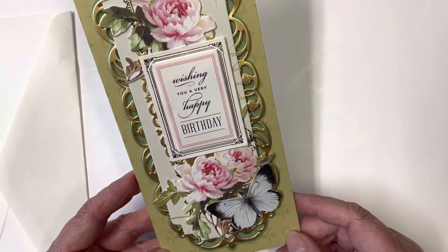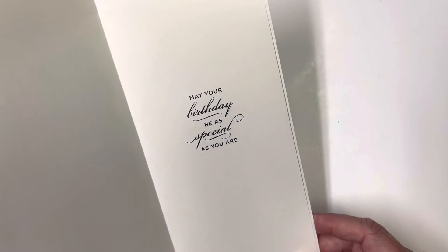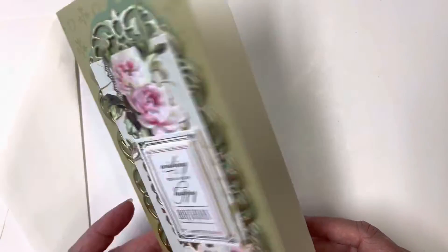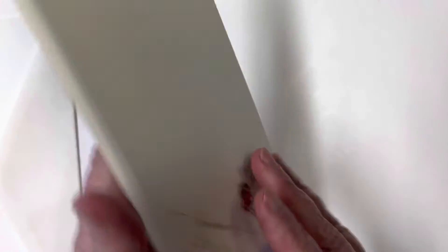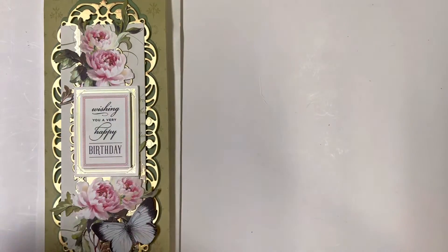I know she loves butterflies, so of course I had to add a butterfly. It says 'Wishing you a very happy birthday' and I'm going to leave it blank inside in case Sue might want to use this card later. And then inside it says 'May your birthday be as special as you are.' I put my sticker on the back and signed it — so that is my card for Sue.